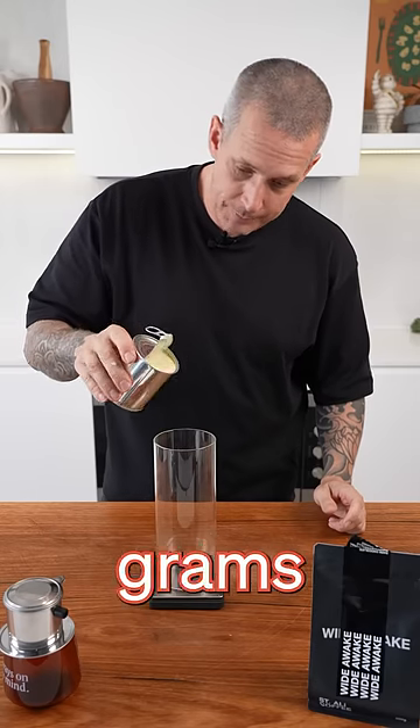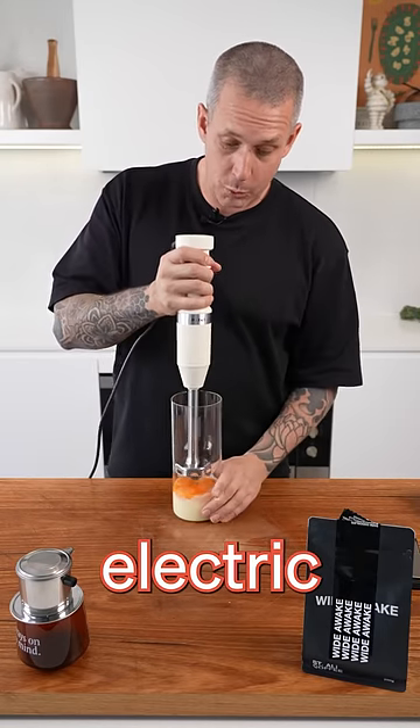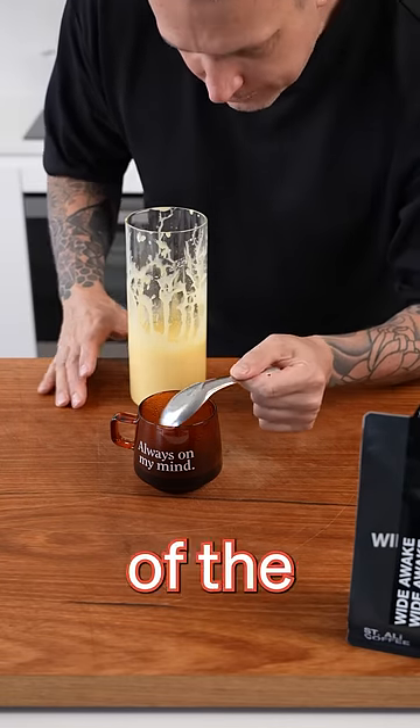Now for the egg part: 250 grams sweetened condensed milk, 4 egg yolks. Using an immersion blender or a hand electric whisk, blend it together. Now for the good part — pour it in on the back of the spoon.